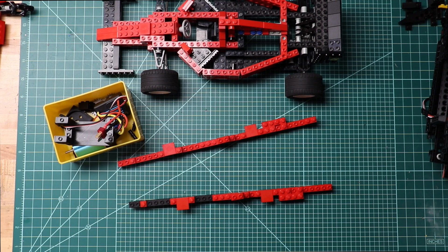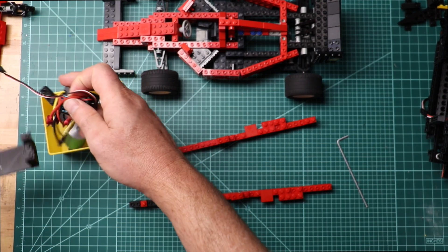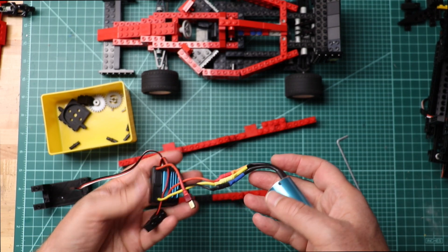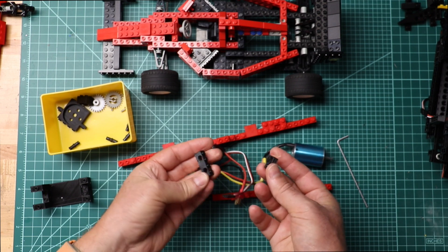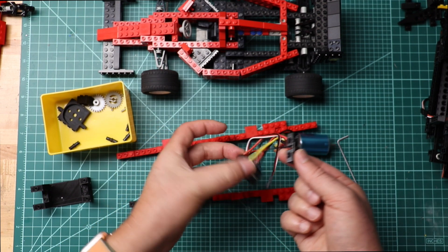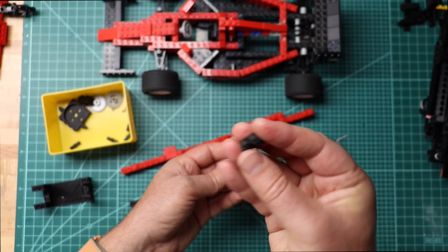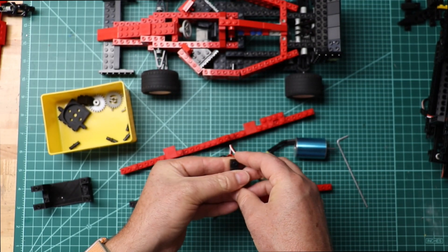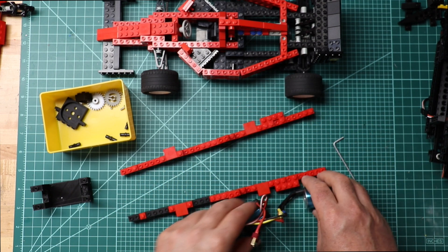Now the motor and the ESC — those fit toward the mid of the car and toward the rear. I modified this and put the switch in there, then modified a brick, printed out these actually, and put it in there. I have another one I'll show you in a sec. So that's where those go.